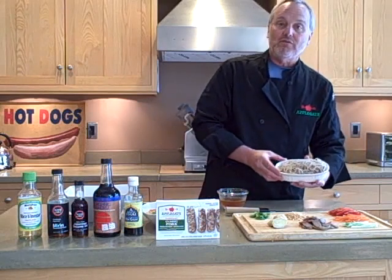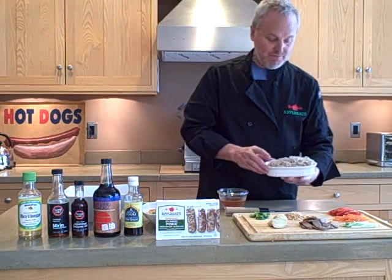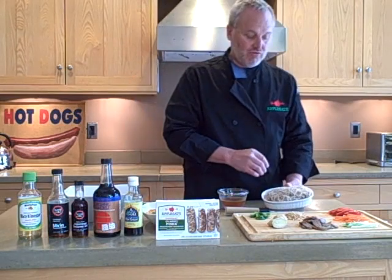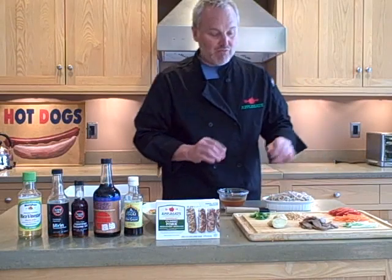Bought some soba — I'm seeing it now in all the grocery stores — which is a buckwheat noodle out of Japan, and cooked it to instructions. Very simple: four minutes in boiling water, chilled it in cold water, rinsed it off, and I'm ready to go.